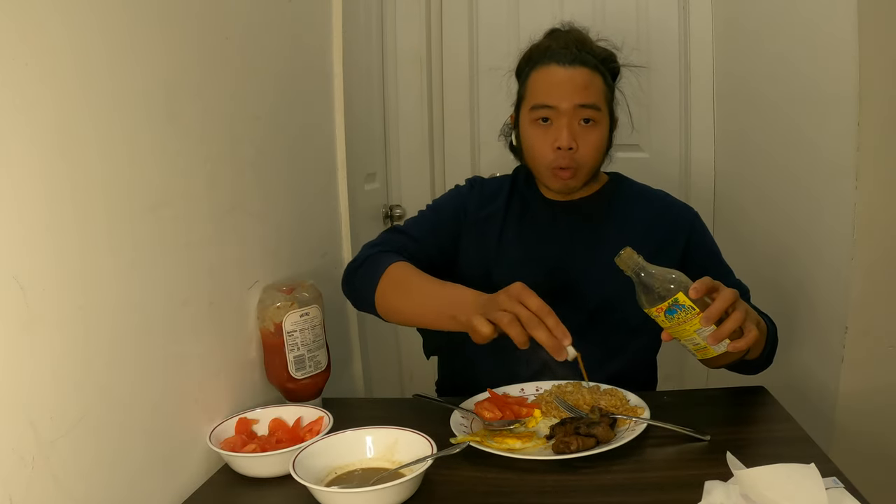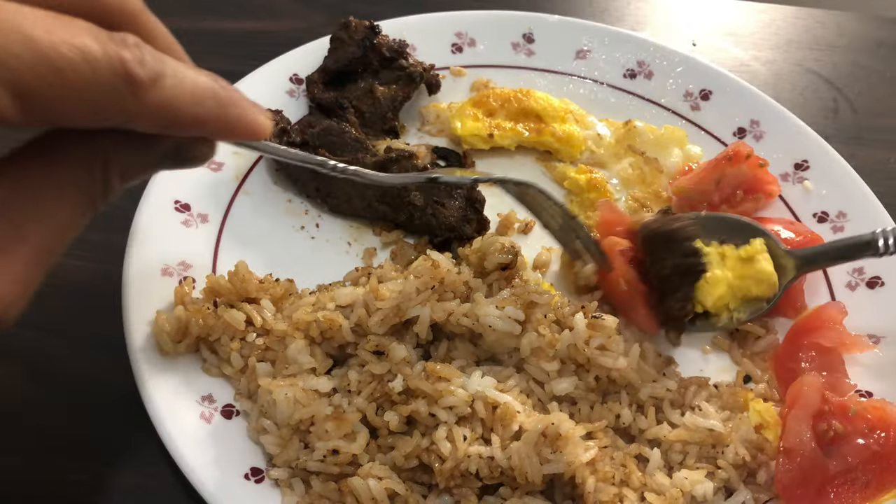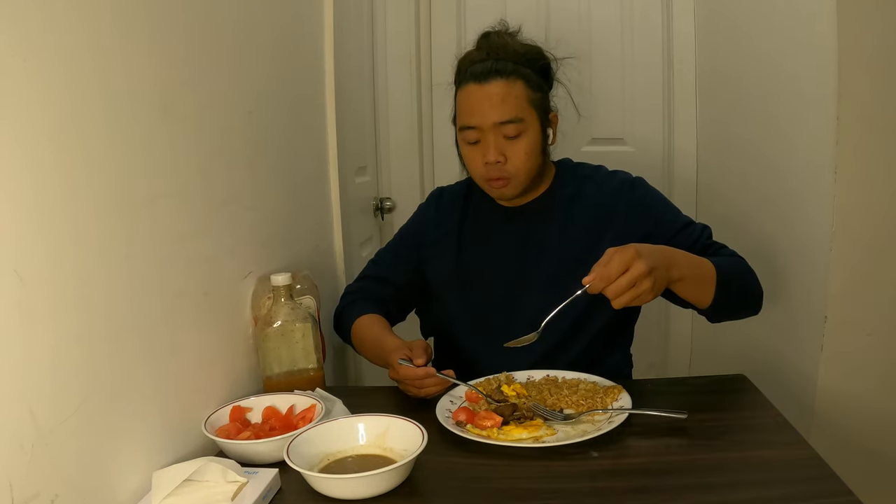I added some vinegar as well, and a little bit of fish paste. And that completes my breakfast with a sip of coffee. Thank you for watching episode 1 of Day Off Dining.